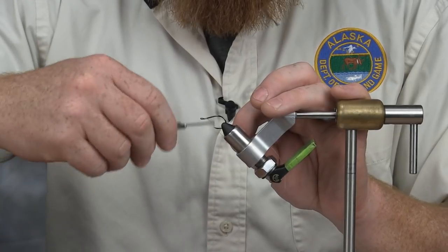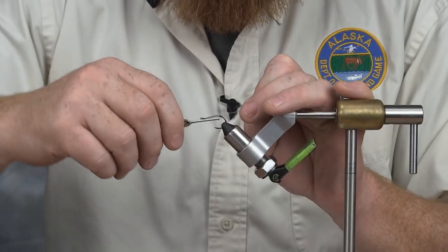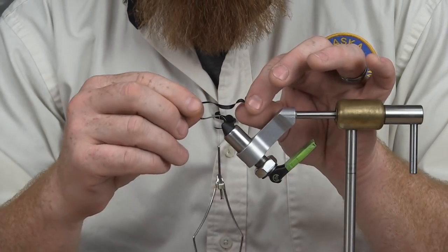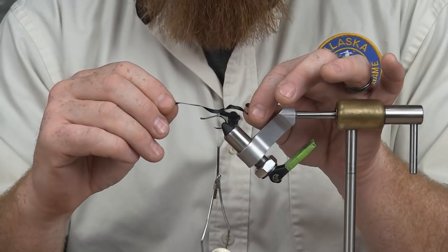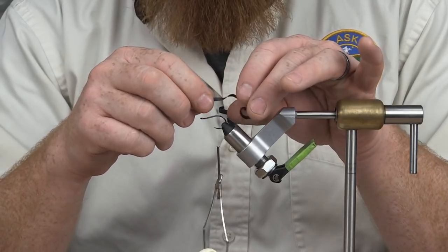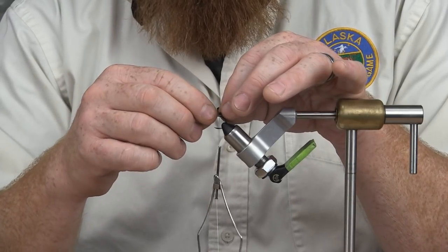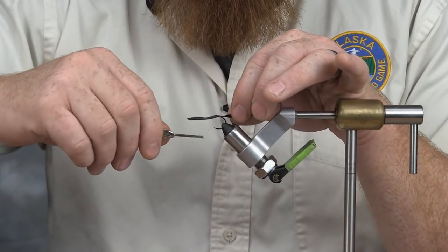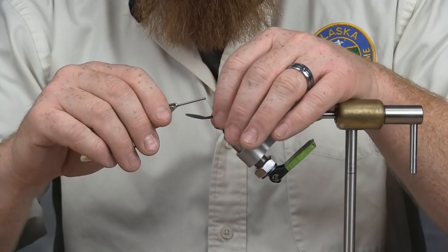We're going to get started here by applying a thread base to our stinger hook, and I'm going to come back here and wrap the thread around just toward the back of the bend there, get rid of my excess material. The first thing we're going to tie in is the slow roller tail. These come in a variety of colors. We're using black in this instance. When this is in the water, this actually acts as a really nice visual attractor to those fish — there's a lot of life in this. We're going to cut off about an inch, inch and a half, lay it flat over the shank of the hook, and tie that in. We'll wrap back on the bend slightly so in the end you want a tail that looks like we have here.